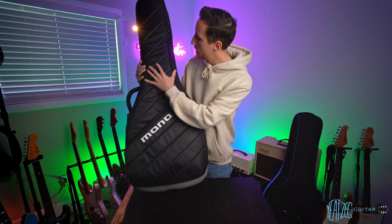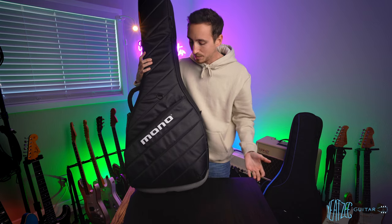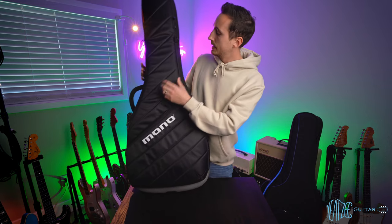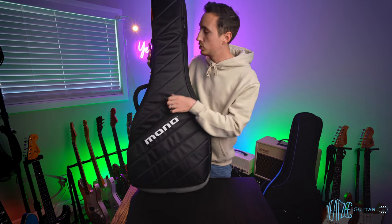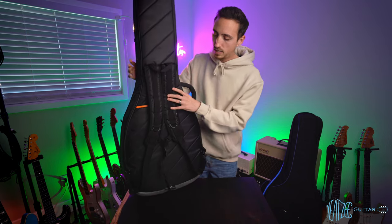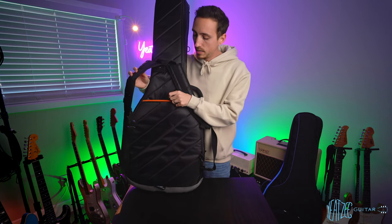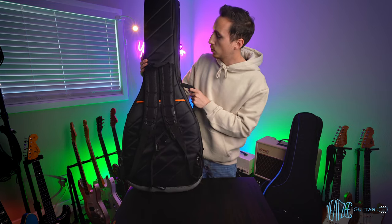The outside material on the Mono feels very durable. It also feels kind of sleek — if you were to get water on it, the water would just run right off. It's got a massive pocket on the front, some little mounting points to add accessories, and an additional pocket up top. Flipping it over, it has backpack straps which can be stowed away in a pocket, and a regular handle.